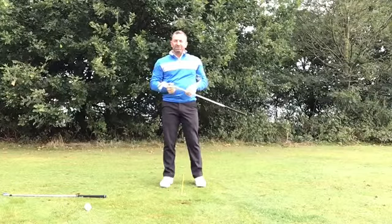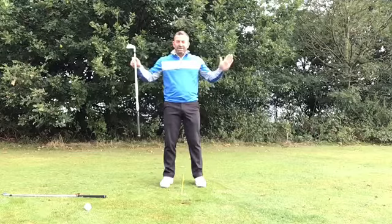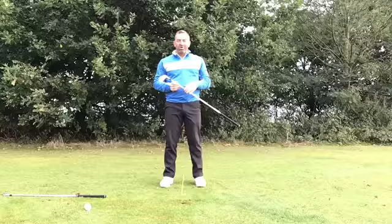Give this a go — take it on the practice range. Keep the ball in the center, club up a little bit, tips off the swing, swing easy, and enjoy that low penetrating ball flight.